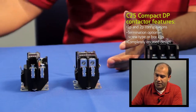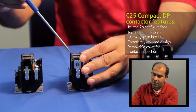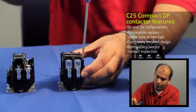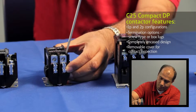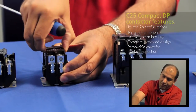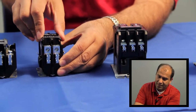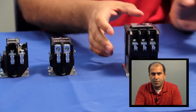Another thing that makes DP contactors unique is the ability to remove the cover and inspect the contacts. It's really easy to take the cover off of the compact DP — basically you take a flat head screwdriver and pry it in between the cover and the side wall on all four sides. You can take off the cover and now your contractor can inspect the contacts on a performance maintenance contract. You can then simply slide the cover back in and the inspection is done.